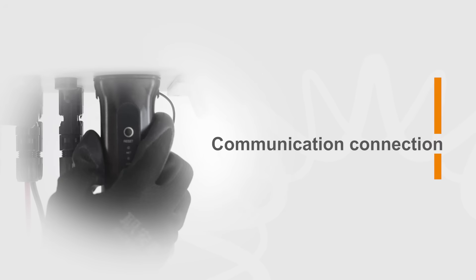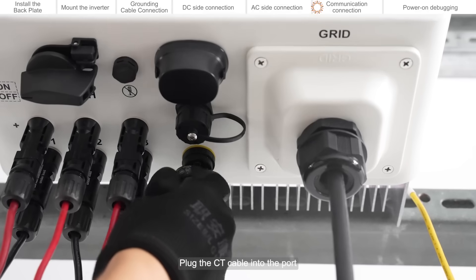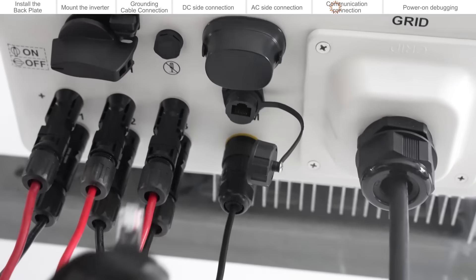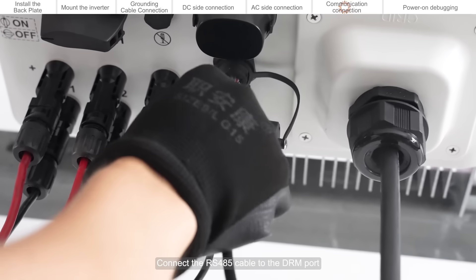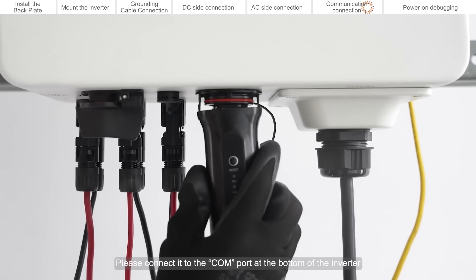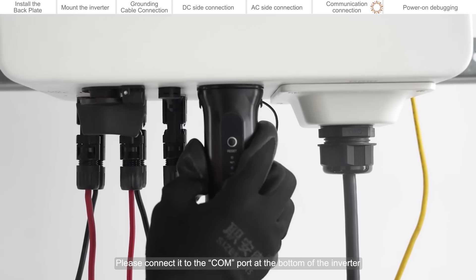Communication connection. Plug the CT cable into the port. Connect the RS-485 cable to the DRM port. If you choose a Solis data logger, please connect it to the CALM port at the bottom of the inverter.